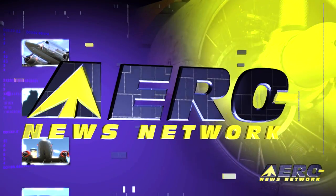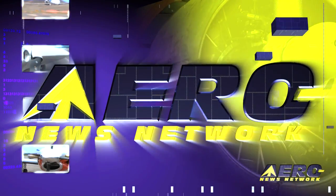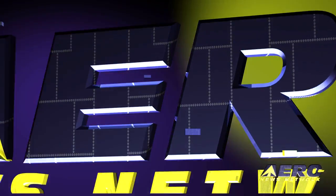Coming up on today's Airborne: the first flight was a success for the B-Lite C-Lite; FAA certifies GE Honda Aero Engine's HF120 turbofan; and Skycraft Airplane says its Mini Sport certification is two months away. Welcome to Airborne on Aero TV, I'm Ashley Hale.